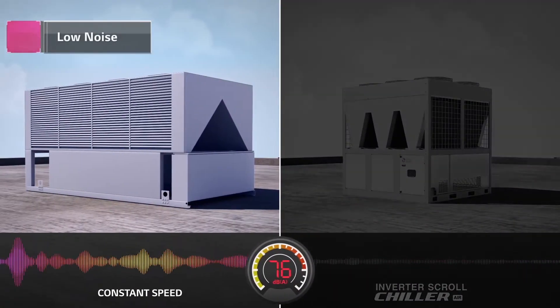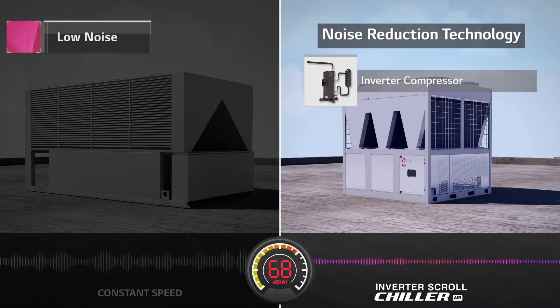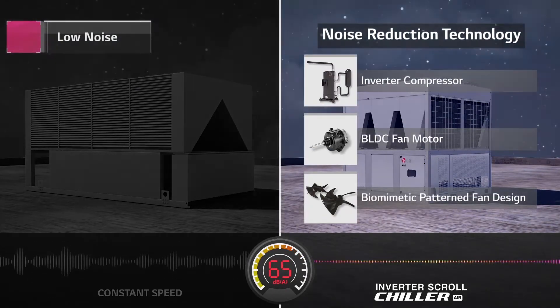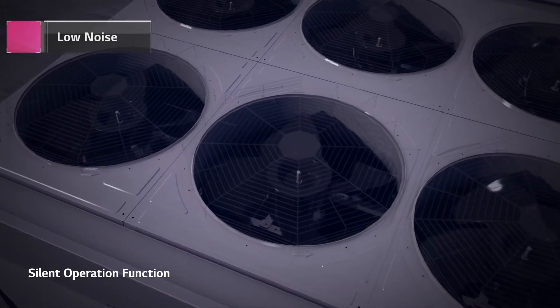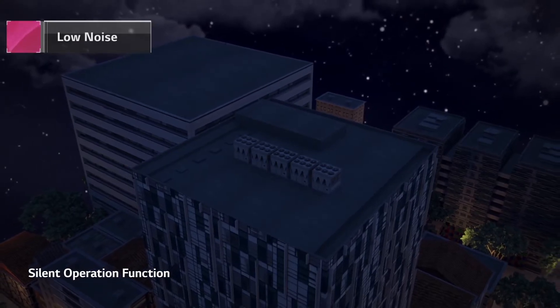Furthermore, LG chiller uses its all-inverter system to operate quietly for a more tranquil and relaxing environment. In particular, the silent operation function reduces the noise level a step further by adjusting the fan's RPM at night.